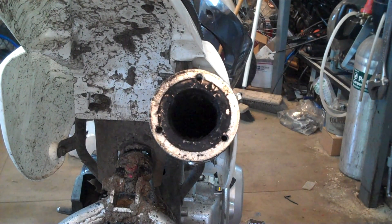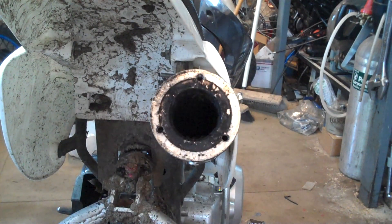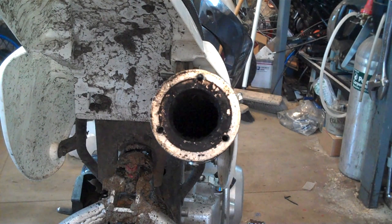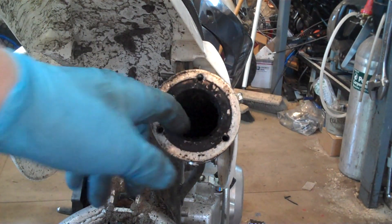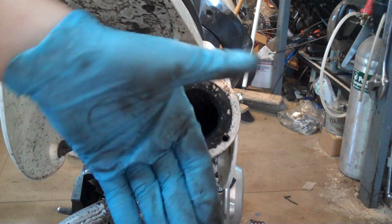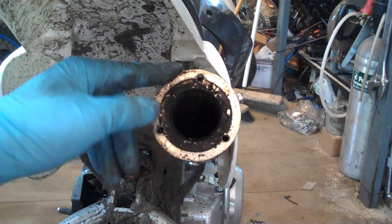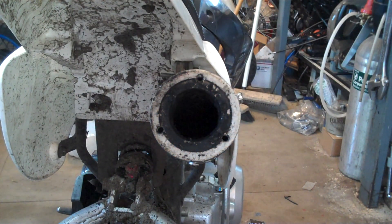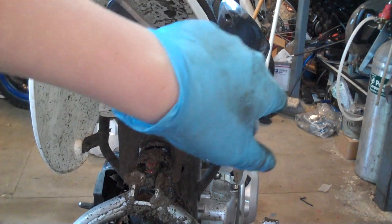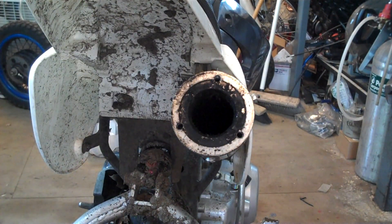Now what you're going to want to do is you're basically going to have an insert right in the back of your silencer that you're going to have to pop out. Some you'll have to put a screwdriver inside in between the core and the pipe and pry it out. Others, like this BBR pipe right here, you have to go from the outside and pry it out. Just be careful not to chip your anodizing, but first remove the three generally 8mm bolts around the can of the pipe.